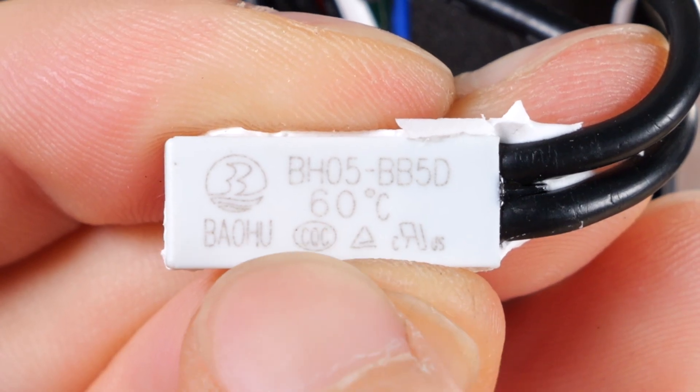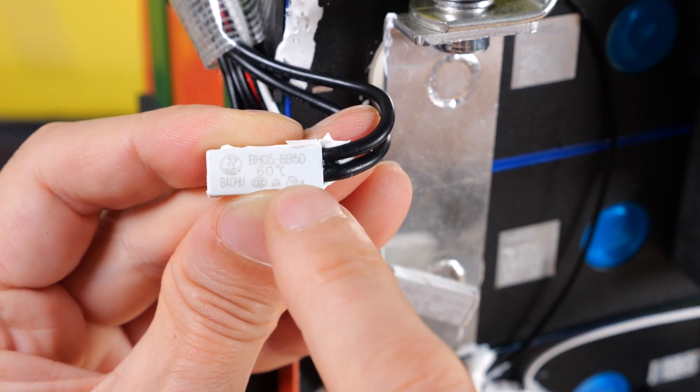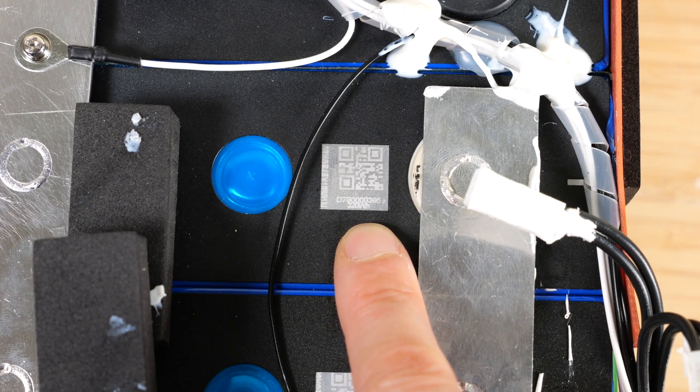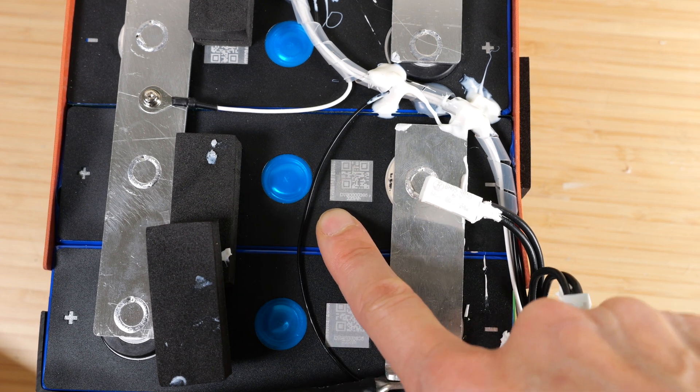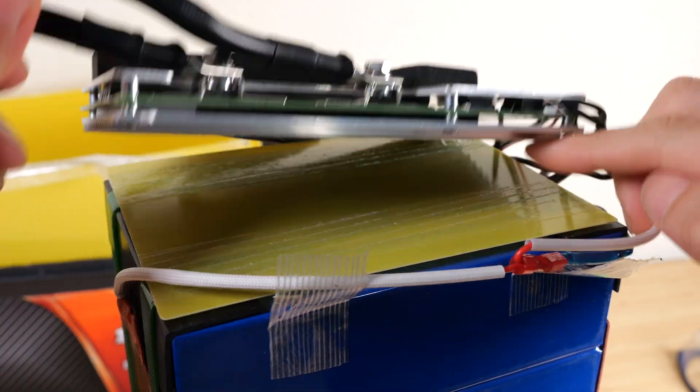The positive temperature coefficient model number is BH05-BB5D, which cuts off at 60°C. Their website says these are grade A prismatic cells, and the contacts and build quality are in line with what I've seen with grade A cells. The BMS is held onto the side with some double-sided tape.